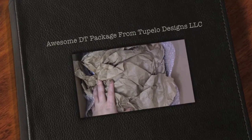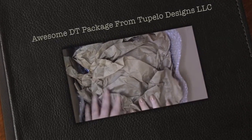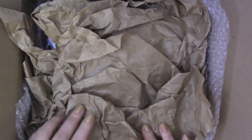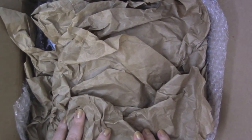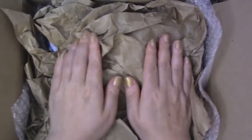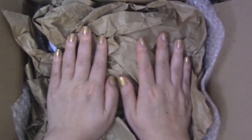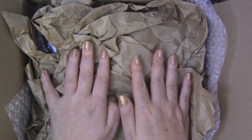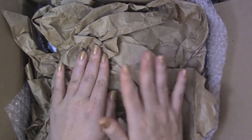Hello guys, this is Joyce from Injoy's Scrap Bait 2, and today I wanted to share with you guys this special package that came in the mail from Tupula Designs LLC. This is my design team package and I am super excited about these products, so I wanted to share them with you guys.